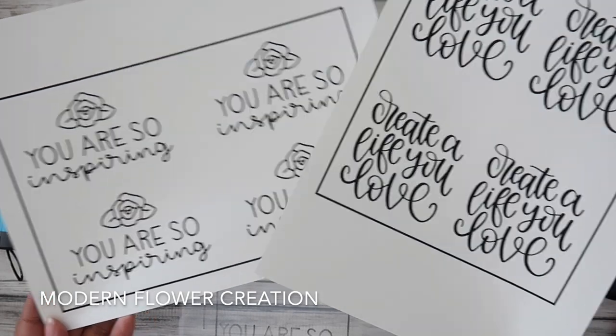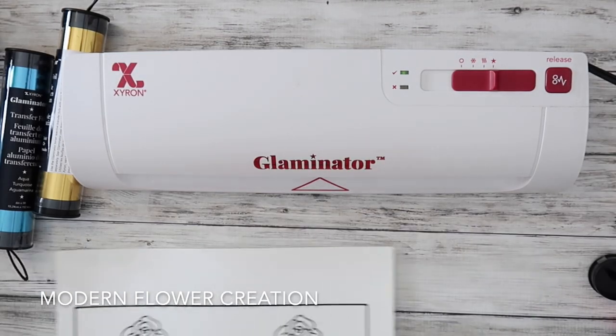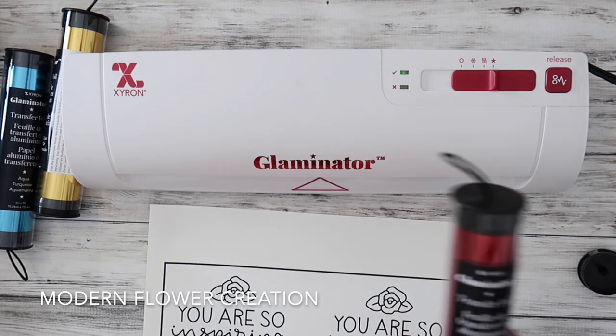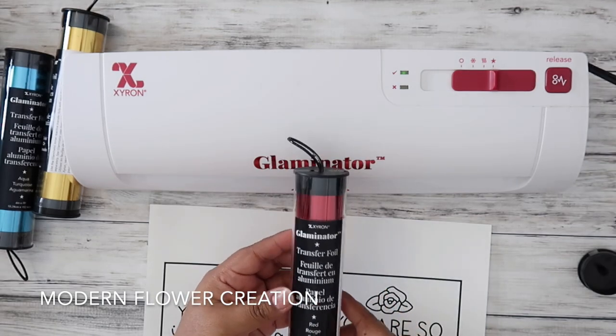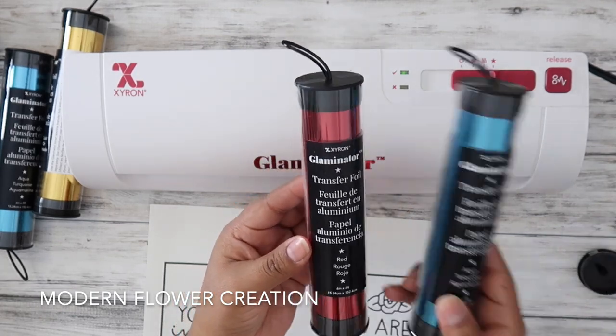So the Glaminator can do three things: it can foil, it can do cold lamination, and also thermal lamination. The star is what foils, the wavy line is the thermal, and then the snowflake one is cold lamination.